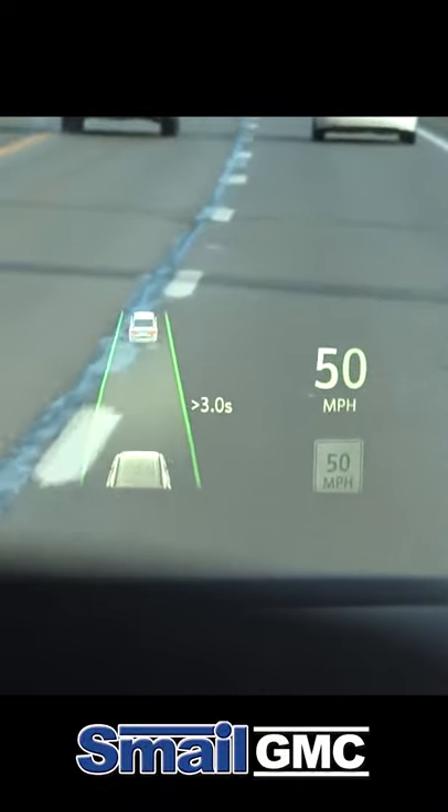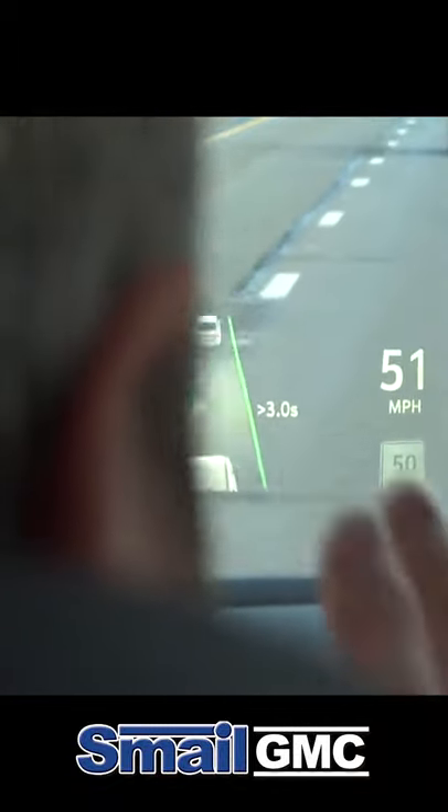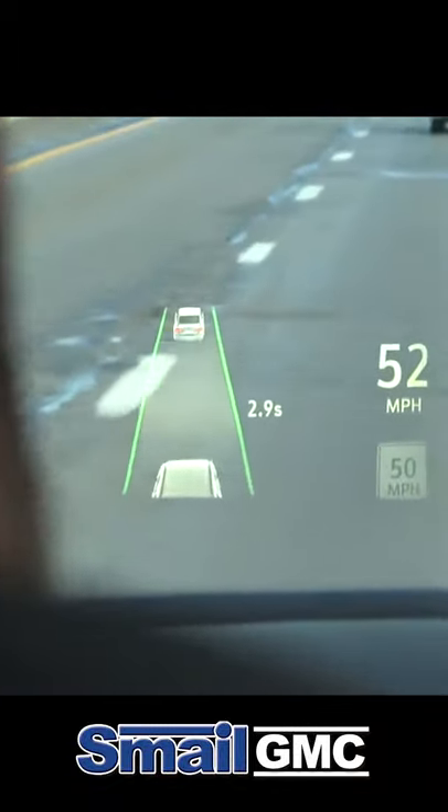You see now this is your distance and your range of the car that's in front of you. So basically I'm three seconds — if that car were to stop, it would take me three seconds to get to where that car is.